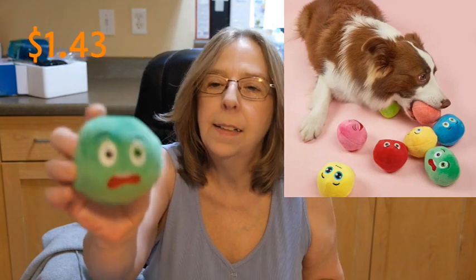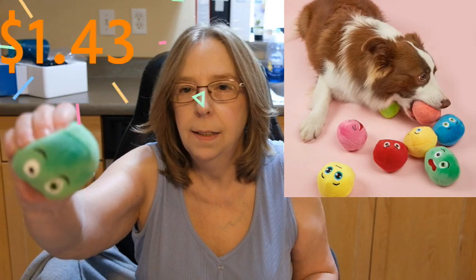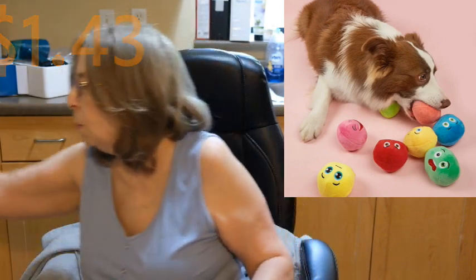For the puppy — well, he's not a puppy, Gussie is probably about 10 years old but he's a chihuahua — I got this cute little squishy semi-squeaky toy for him. They have some great deals on pet toys.